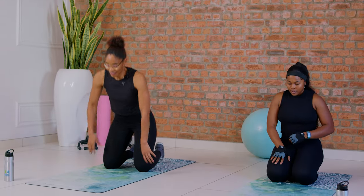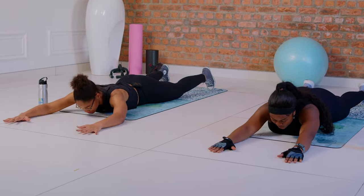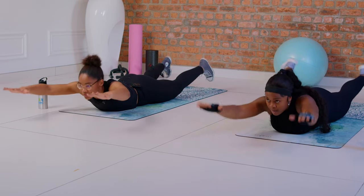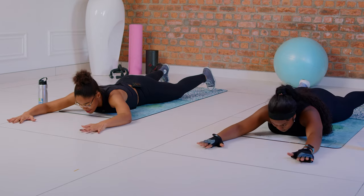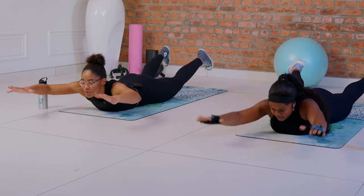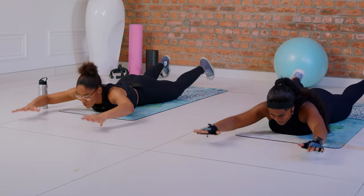Now we're gonna get down and do Superman — let's go Sarah. Are you guys with me at home? Lift and squeeze to the ground — that's two, keep going. Four, almost halfway. Five more — countdown: five, four, three, two, and one. That's amazing!